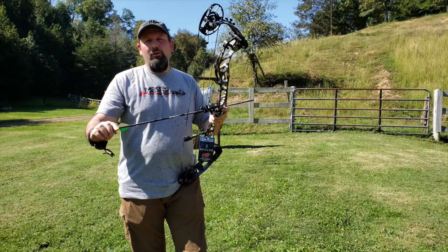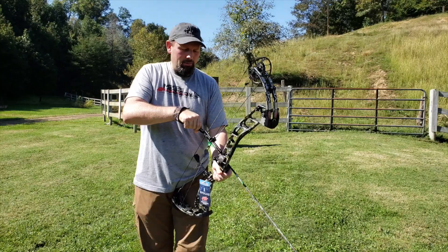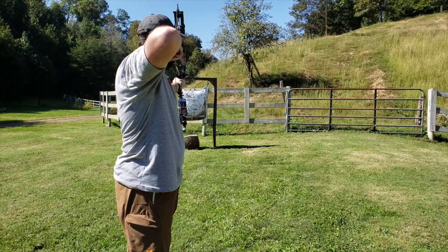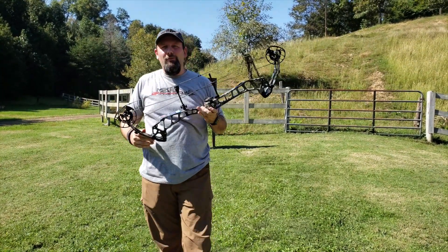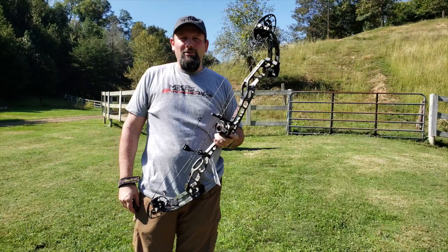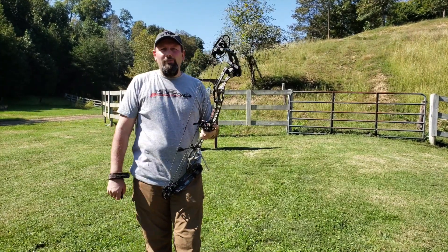It's a real smooth, good-shooting bow — shouldn't have any issues with this one. We're going to love it just like we do all the other Evolve series. We took a shot out of this bow, and just like what we love out of the Evolve series: no hand shock, very quiet, sits on that back wall just solid as a rock — just a joy to shoot, really.